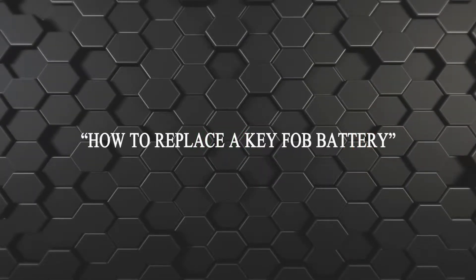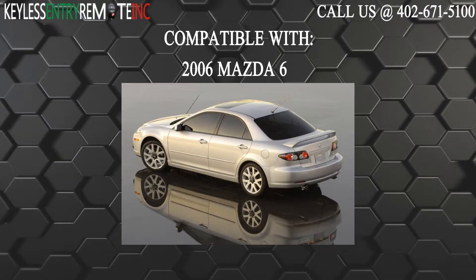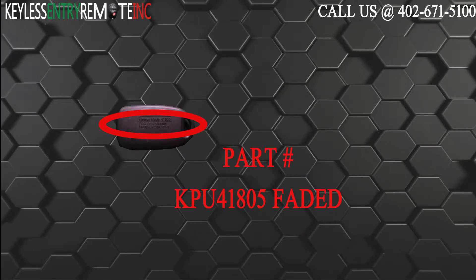Hi, today from Keyless Entry Remote I'm going to show you how to replace a key fob battery. The key fob I'm showing you today is compatible with the 2006 Mazda 6. The part number on the back of this four button key fob is KPU41805.